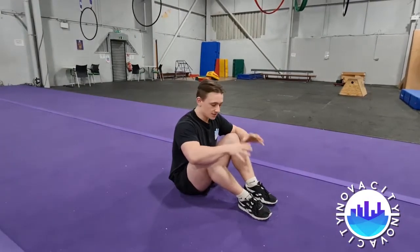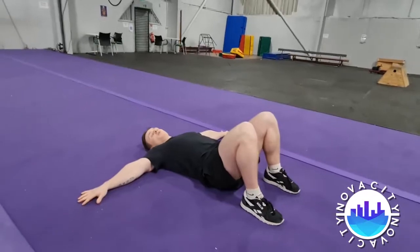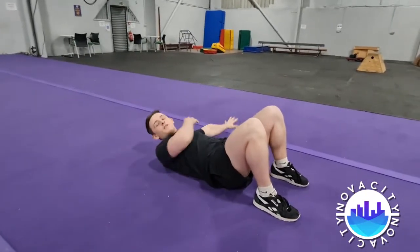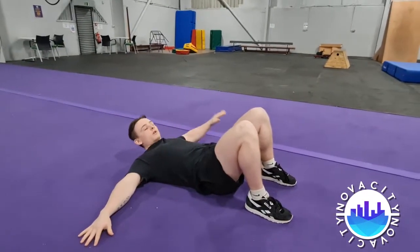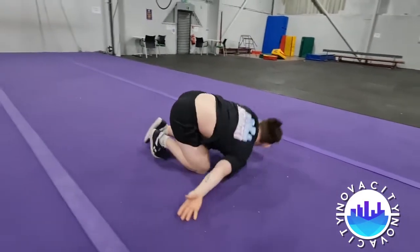If you've never done a backwards roll before, you want to start on the floor like this. You want to start on your back, bring your knees up and bring your hands out. You want to either go over your right shoulder or your left shoulder. I'm going to go over my right shoulder. You want to bring your knees up like this and push yourself a little bit like that.